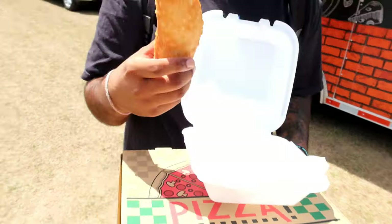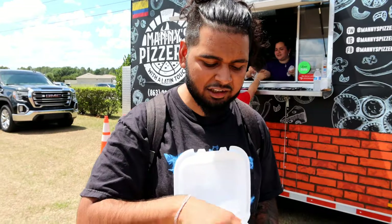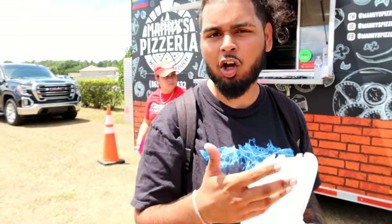This is a chicken empanada — burning the heck out of my hand though, oh my god. So let me distract y'all a little bit while the food cools down.